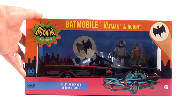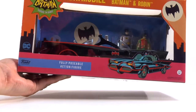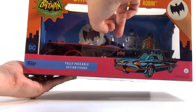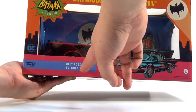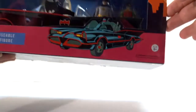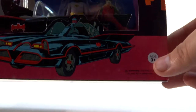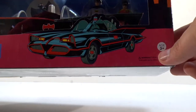Let's take a look at the packaging. They've done a great job at Funko on the design of this box — I'm very impressed. Here's the Batman TV logo on the corner. With Batmobile, Batman, and Robin, the bat symbol on the side, and fully posable action figures. Love this artwork of the Batmobile. It says age 3 plus, so this can be played with by a child — it's a child's toy, not just a collectible.